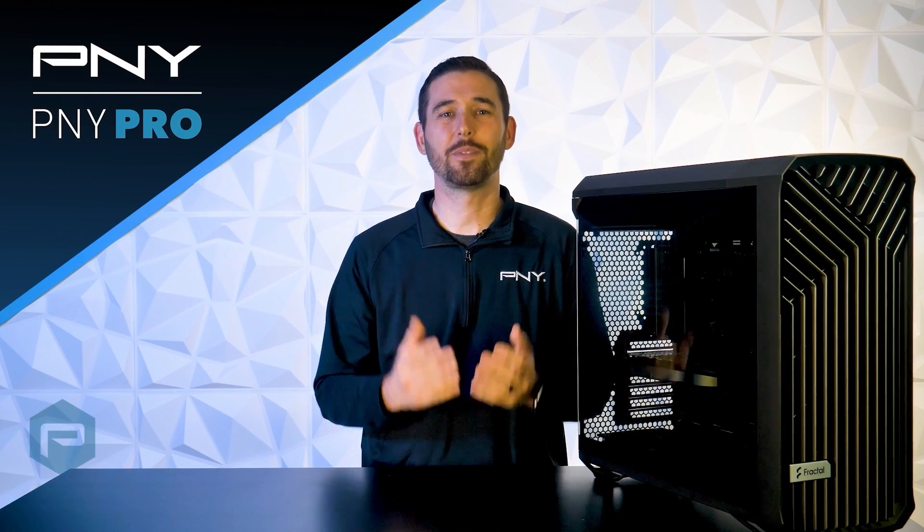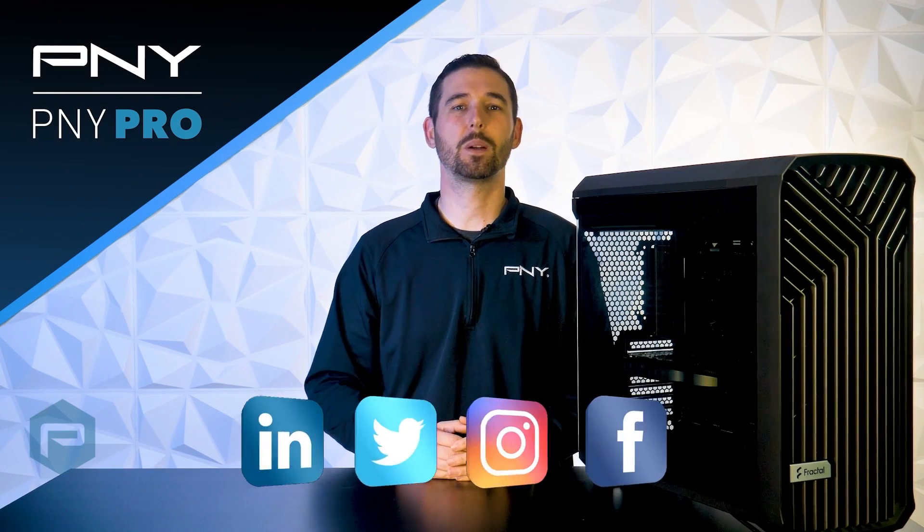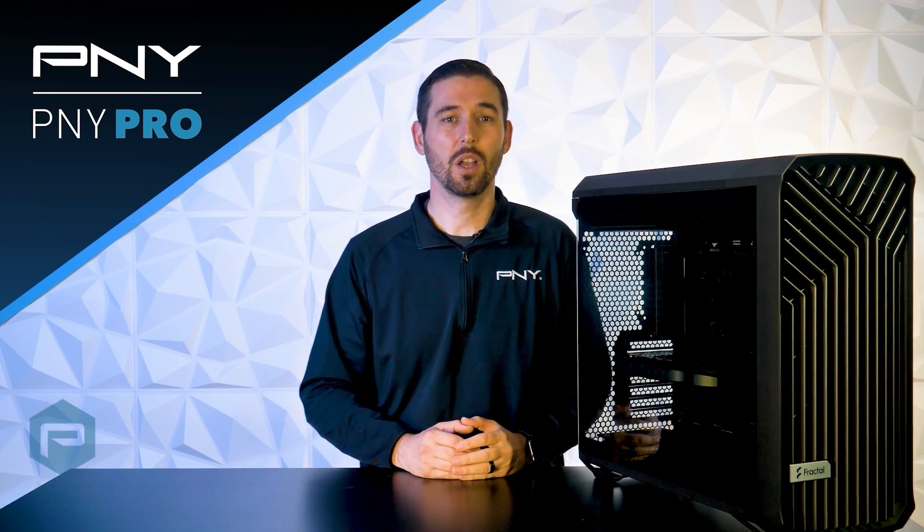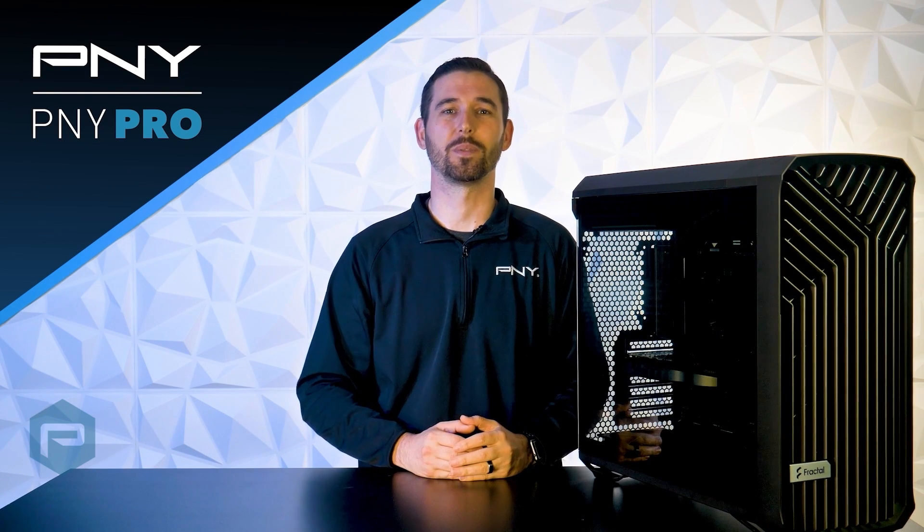That's all for today's video. And if you're not already, make sure you're following PNY Pro on social media. Also, stay tuned for our next video where we use this workstation for a virtual production and give you a behind-the-scenes look into our workflow.